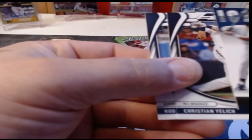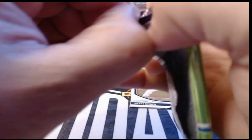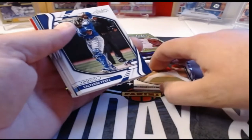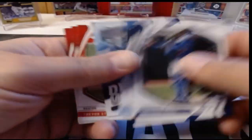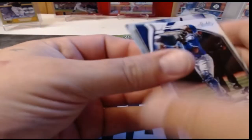If you guys haven't watched our break from the other night of the Upper Deck 1995, go check that out — it's a really fun video and they pulled some really cool cards in there. Salvador Perez, Jose Altuve, Jazz Chisholm, and there is a By Storm — Adolis Garcia, Trevor Story green, a Trevor Story base, and a Yadi Molina base.